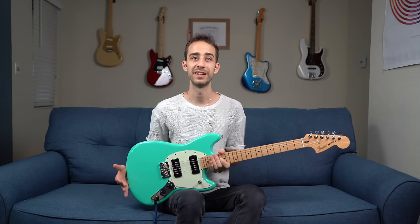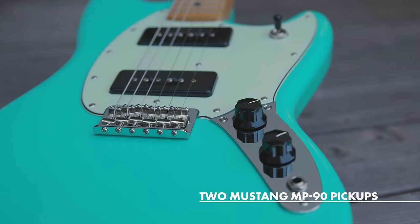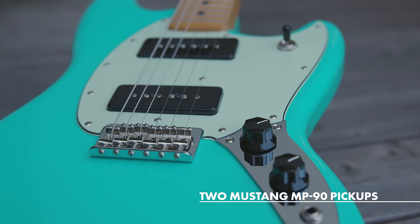All right, I've switched over to the Mustang 90 model. Again, same great features as the two-single-coil model, but now with the addition of the MP90 pickups for a fat, kind of hot-rodded sound. So let's hear this one.